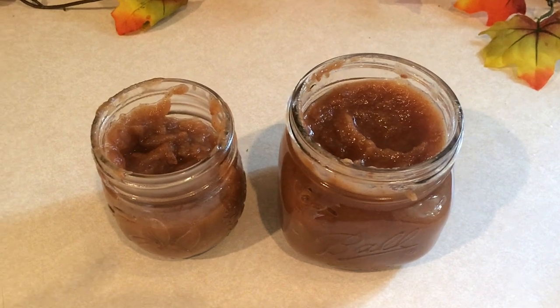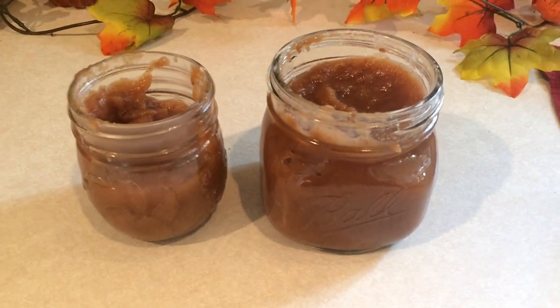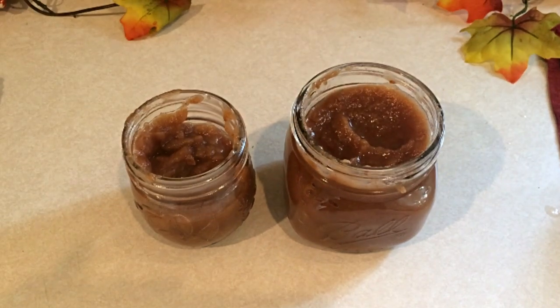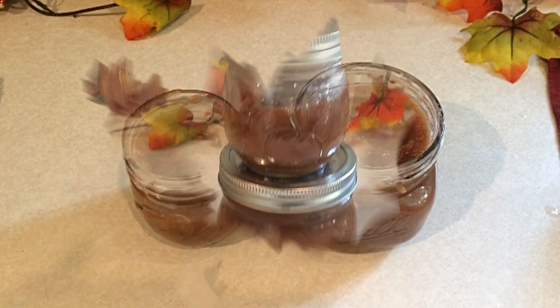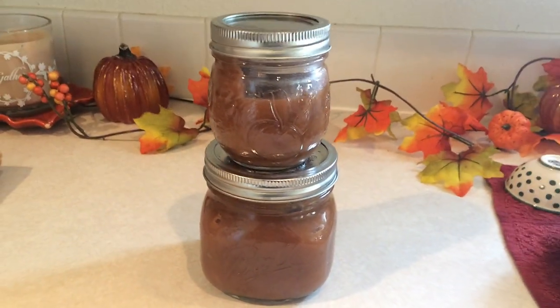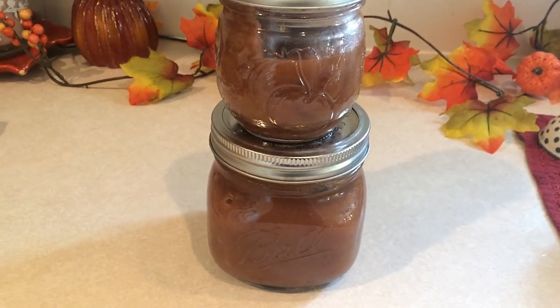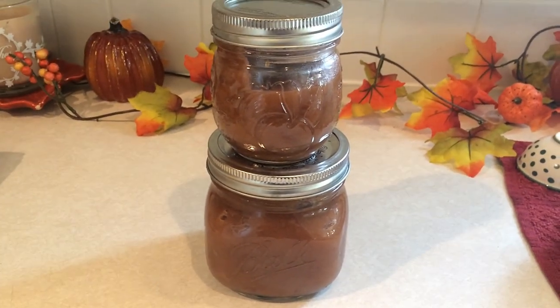Here it is all in jars — my nine apples filled a 16-ounce jar and a six-ounce jar, so not bad. This turns out so good, and it is zero smart points because there's no sugar — it's just apples and pumpkin pie spice. Please let me know if you try this recipe, I cannot recommend it enough. Check the description box for a PDF copy of the recipe so you can print it out. Thanks for watching, bye!